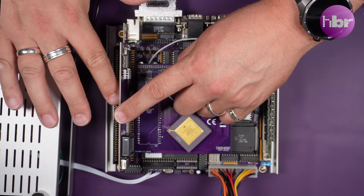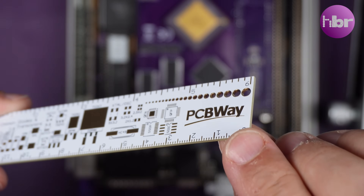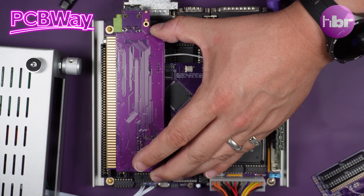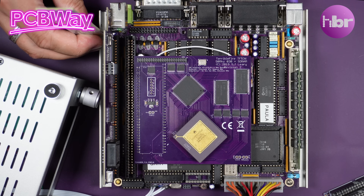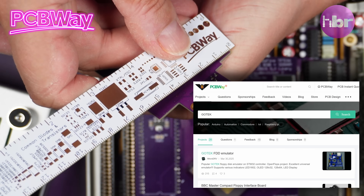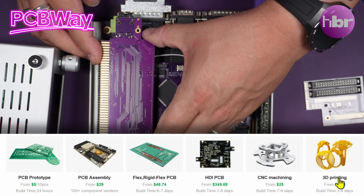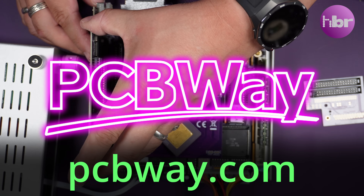My plan is to use my sponsor PCBWay, who can provide PCB prototyping for as little as $5, and I'll be using them in this case to create a custom riser. Once these have arrived and been tested, I will make them available on PCBWay's shared projects, which is a fantastic way to support creators, as a small percentage of the purchase goes back to the creator as a commission, helping support the creator community. All this is available at PCBWay.com, so thanks to PCBWay for sponsoring this video.